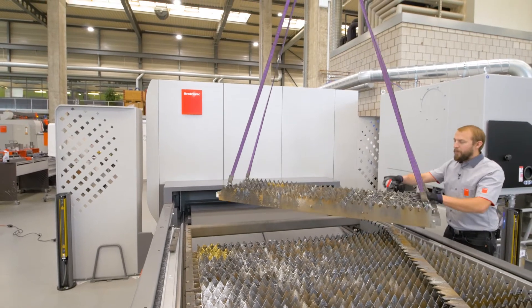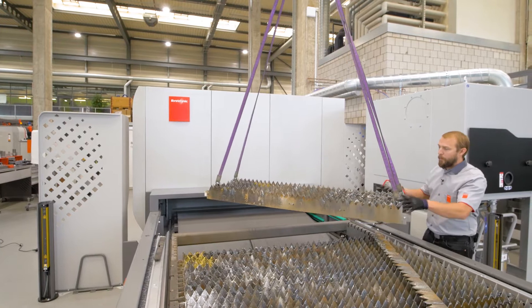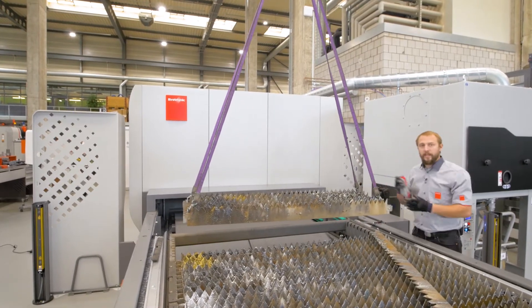Those elements can be prepared in advance, so we are saving time changing them. It's very fast — just replace them, put a new one in and that's it.